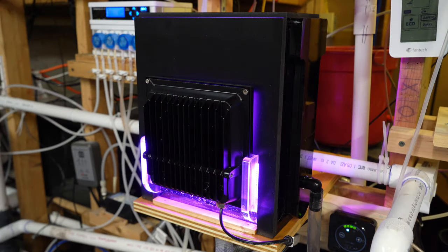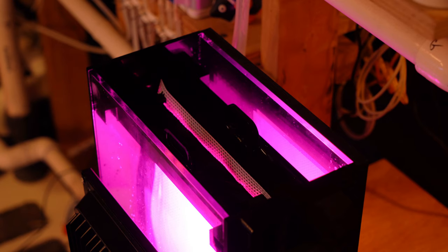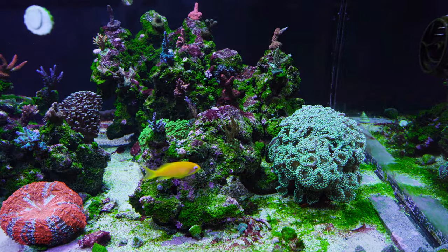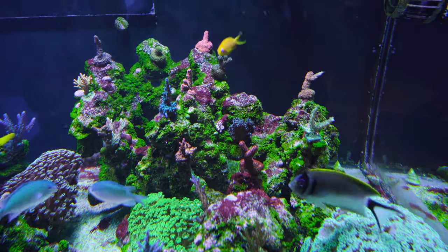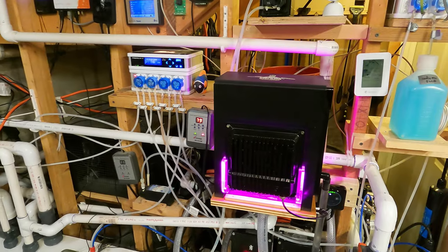First and foremost I want to thank Josh at Clearwater Scrubbers for hooking me up with a great deal on this particular scrubber. I'm really excited to get it operational. The purpose for me adding this scrubber to the system is to help fight the persistent green cyano I've been getting in that display tank, as well as some red cyano. So obviously I need some help in terms of pulling out nutrients from that tank.